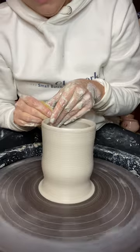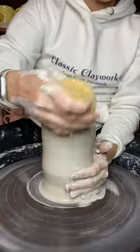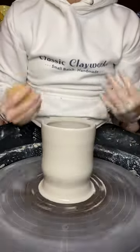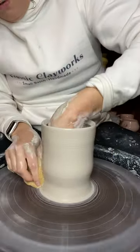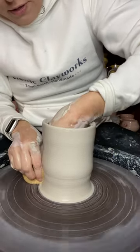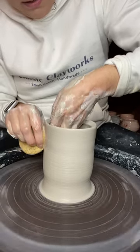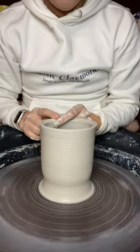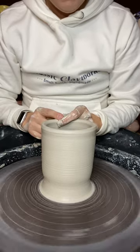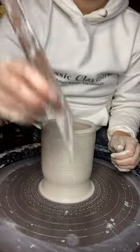Getting a piece of clay centered and pulling it up into a cylinder is one of the first things you're going to want to do when you start working on the pottery wheel. Once you learn how to make a cylinder, all your other forms are going to be much easier to create. I've got a little wiggle in my cylinder right here but we're going to come back in for that third and final pull. One last thing I can do is come in and compress that lip a little bit, and then think about coming in and taking some of the weight out of the bottom of the piece.